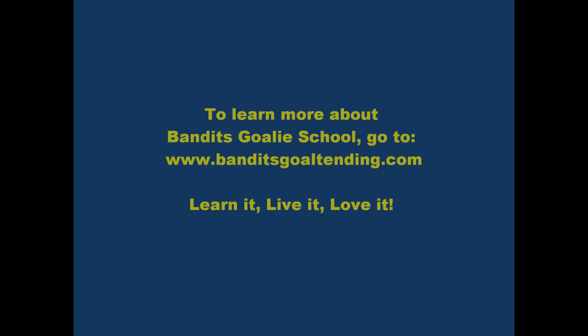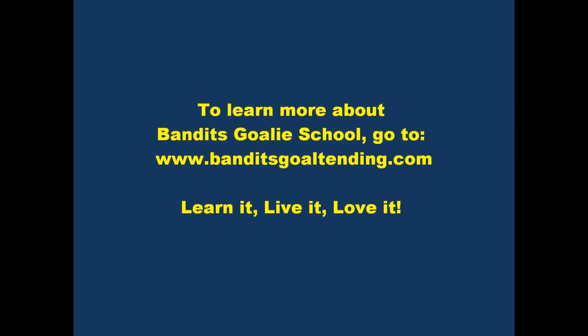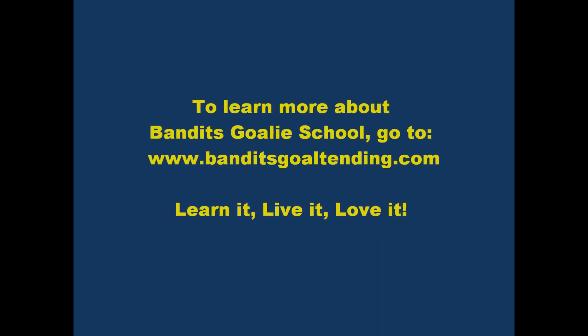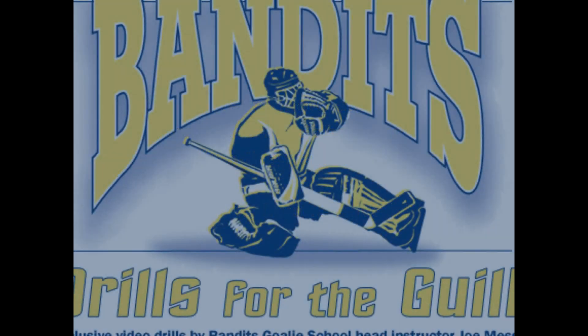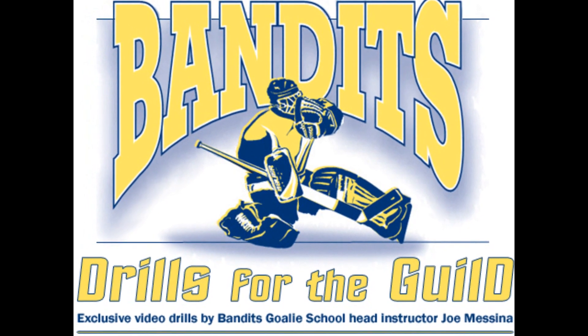Three shots — a lot of work for a goaltender, all in a day's work at practice. To learn more about Bandit's Goalie School, check us out online at www.banditsgoaltending.com. Thanks again for joining us at Bandit's Drills for the Guild — until next time, keep stopping!